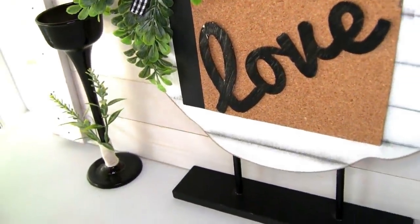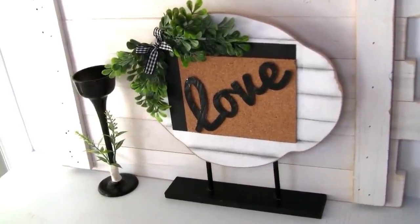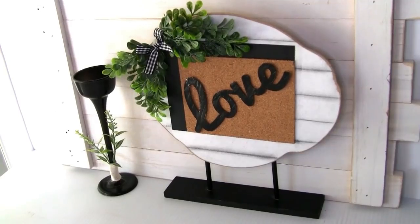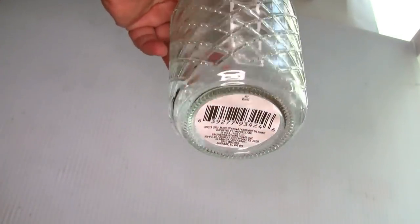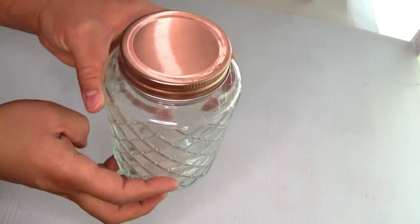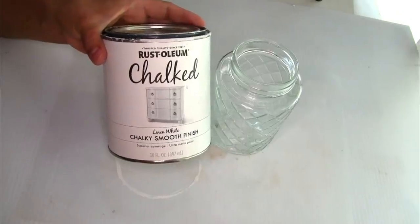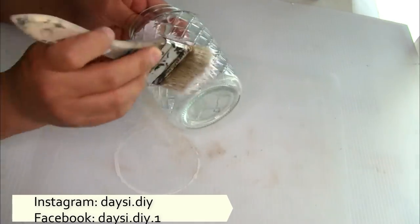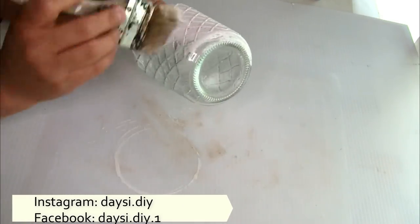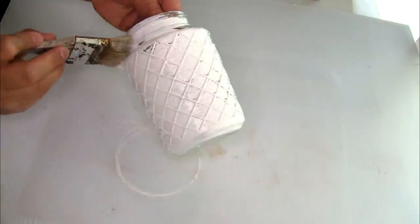I'm gonna be using this beautiful glass jar that I found at Dollar Tree — I just love all the detail that this glass has. To paint it I'm using the Rust-Oleum chalkboard paint in color white. I'm gonna do first one coat, and once it's completely dry I'm gonna do a second coat, using this brush from Dollar Tree.